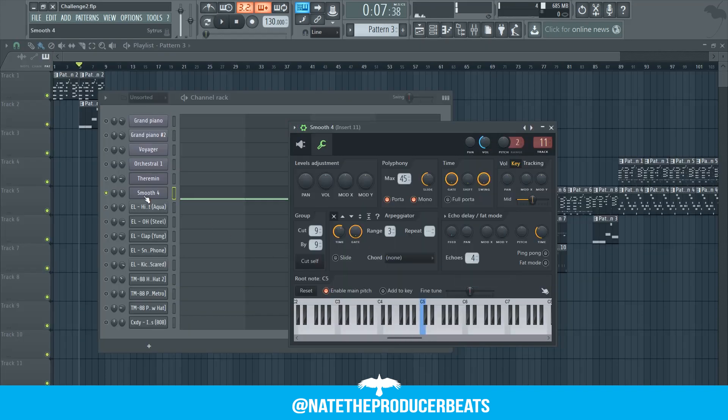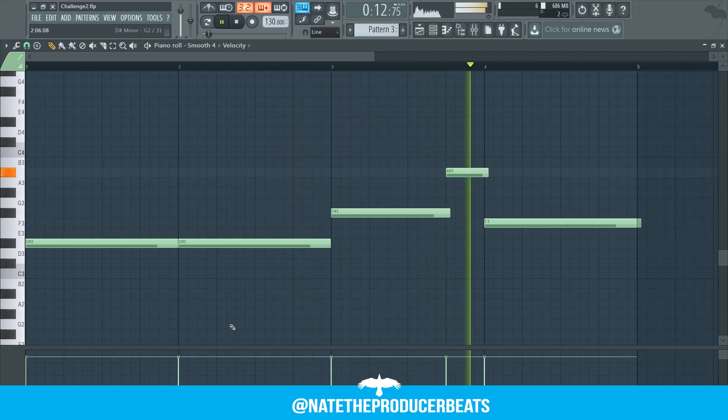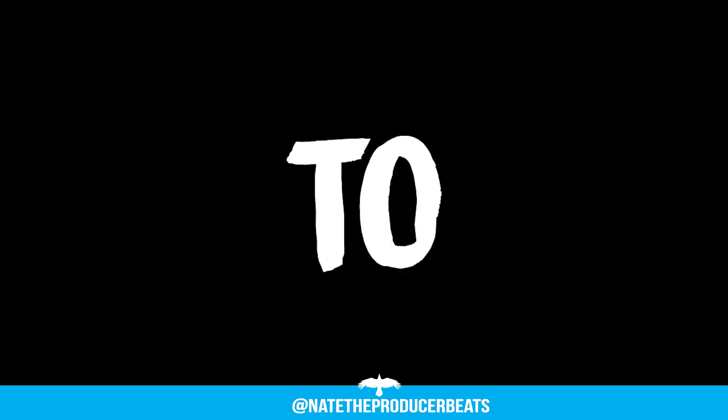Now we're in the home stretch. Next we're going to add this brass. And that's it — let's listen to the beat.